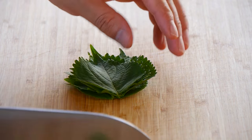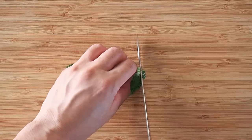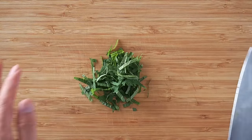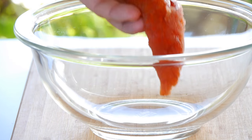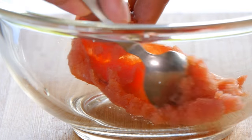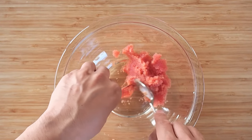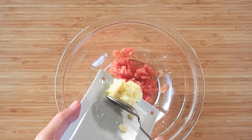First, thinly slice the perilla leaves. Carefully scoop out the eggs from the sack and place in a bowl. Add the butter and set this to the side.